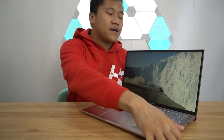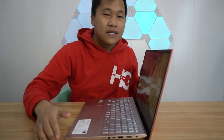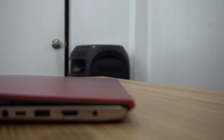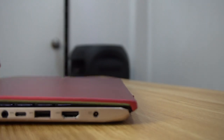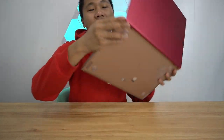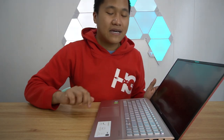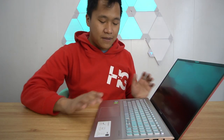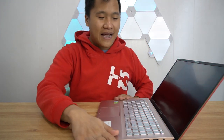The laptop has an ErgoLift feature — it raises the laptop 3 degrees in terms of overall position, so your armrest is actually better in terms of typing. Aside from that, it helps with cooling because this part lets in more air into the system for better thermal management overall. While this is made of plastic, it's still cold to the touch because of its material, and the paint used here still has that metallic feeling.